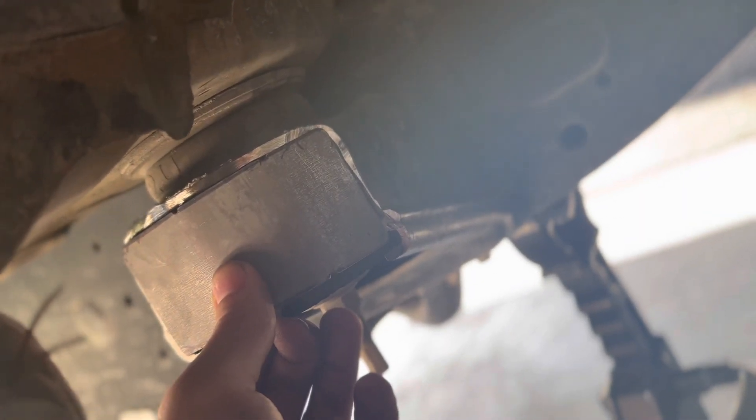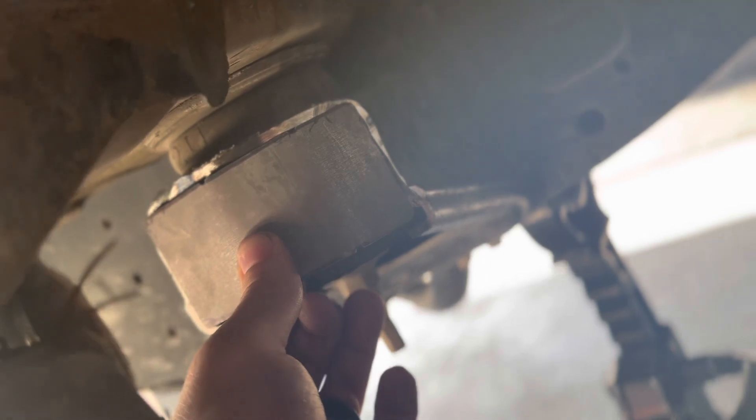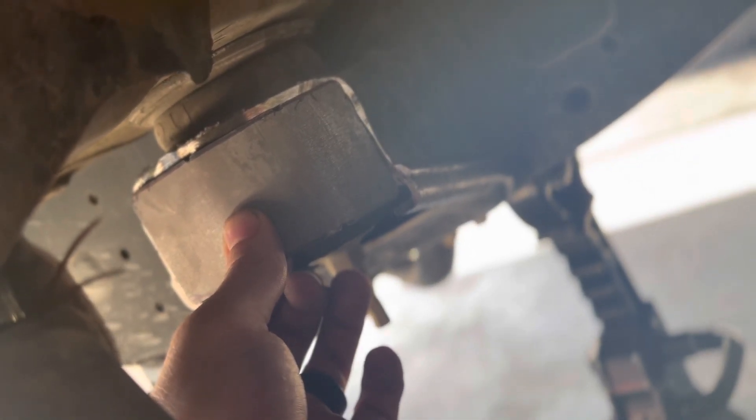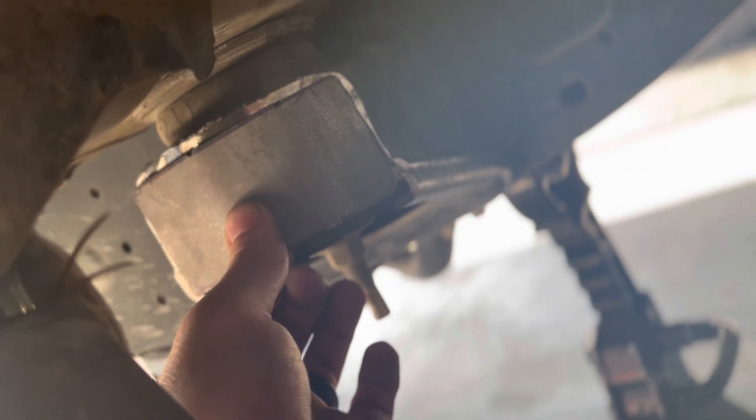That is that. I'm going to go ahead and throw a coat of paint on this, and I'll do an update once I get this welded on.